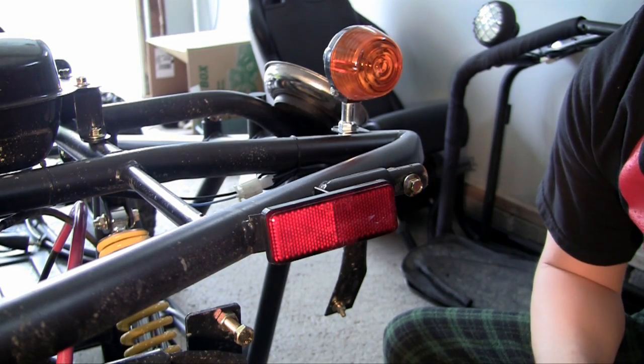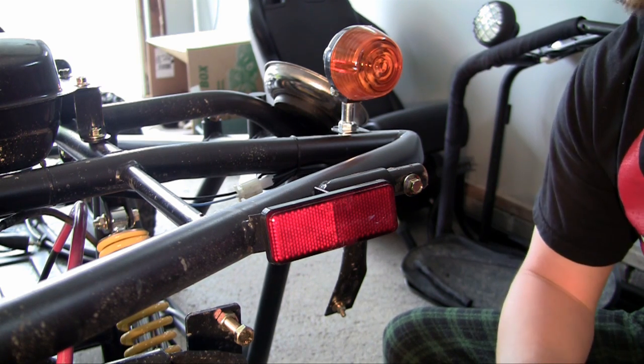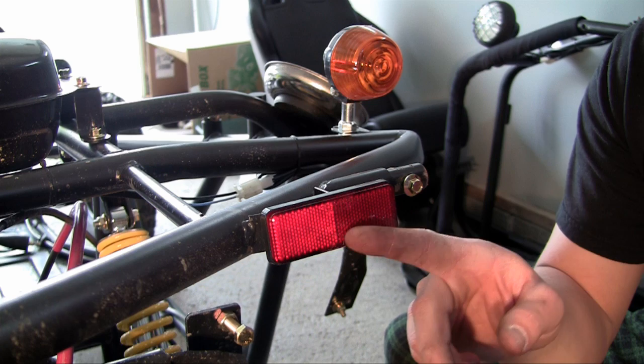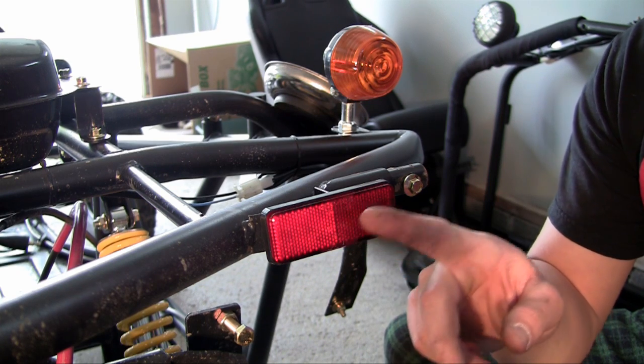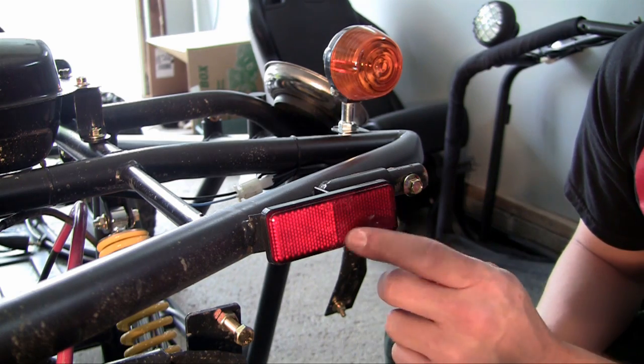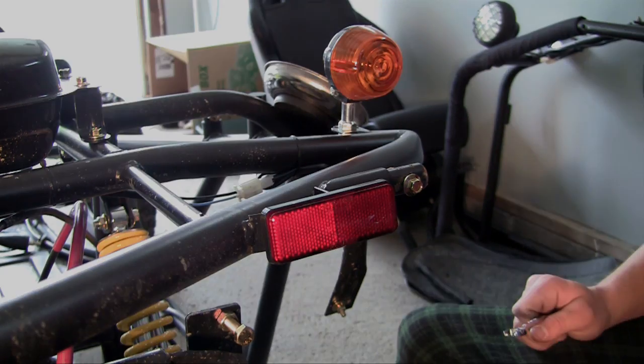So there you go, your reflector is now mounted. Do the same thing on the other side, and guys, make sure not to tighten these too hard because these will crack probably easier than anything on your go-kart. Snug enough where they're not going to fall off, but these are really easy to crack, so just watch out for that.